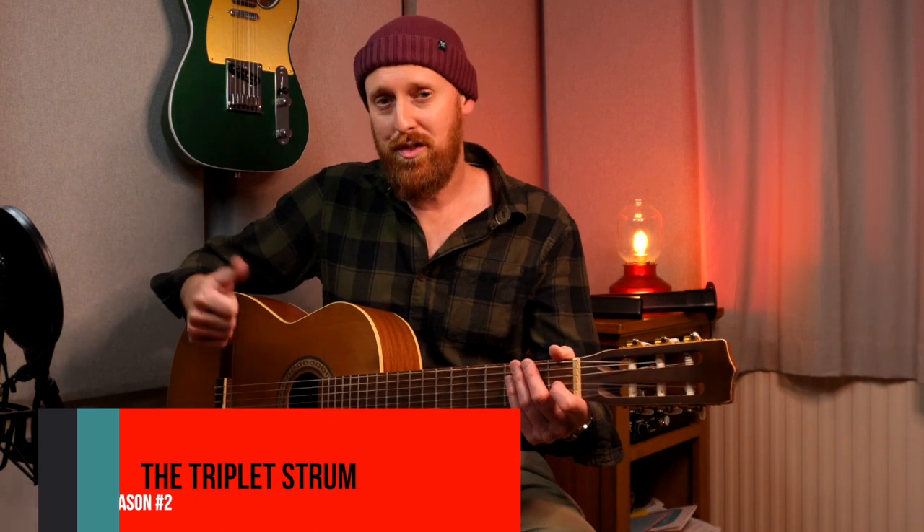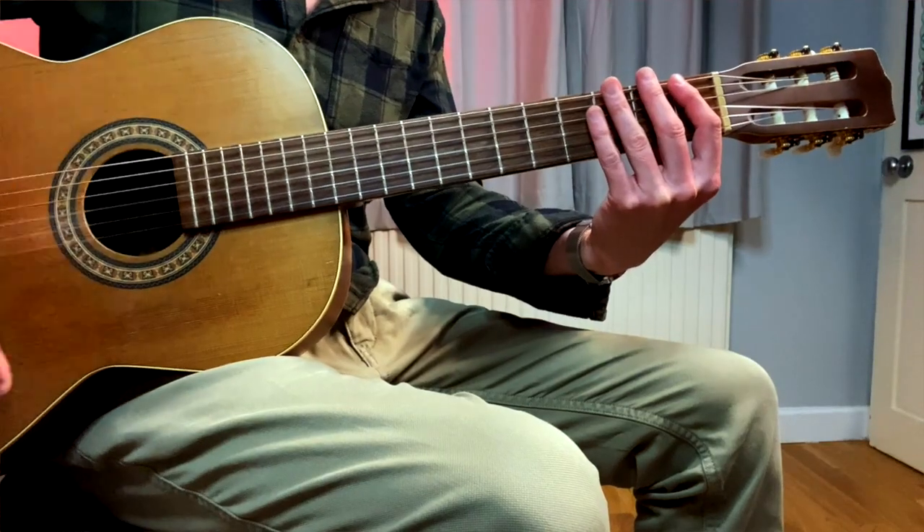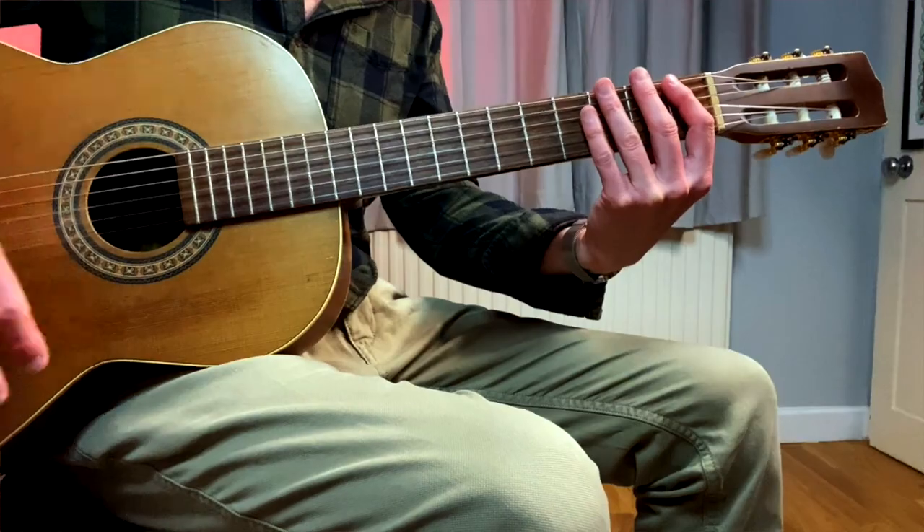Reason number two: using your thumb as a kind of double strum to create a triplet feel. So if I take my fingers and go down, then thumb down, then thumb up. And I can use that as like: one and a, two and a, three and a, four and a.